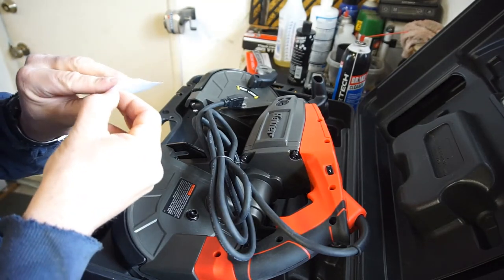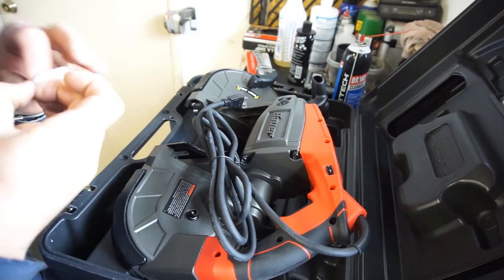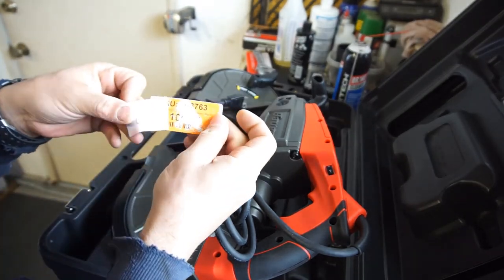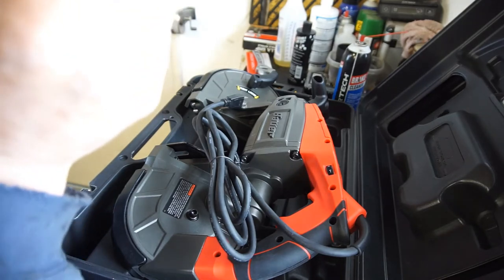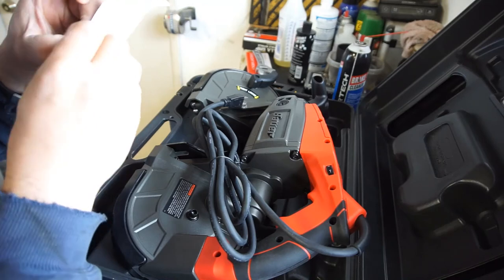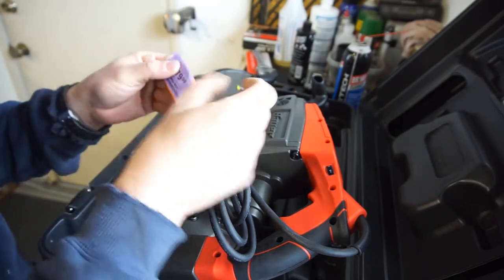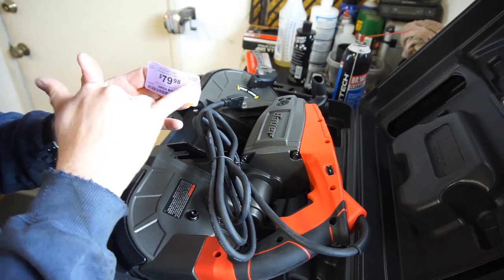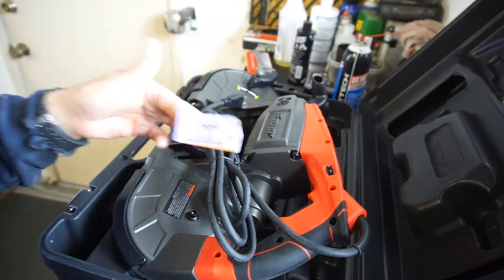Let's get into the price of this thing. It's regular $139 at Harbor Freight. When I first saw it, it was $100 open-boxed. And I think they had it marked down — I believe it was $119 originally because they usually do 10% off. Anyway, regular $139, they had it marked down to $100, which is 20% off the open box price. So I got it for $79.